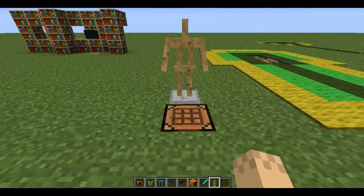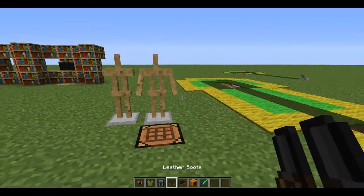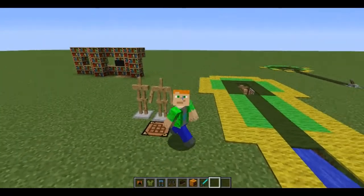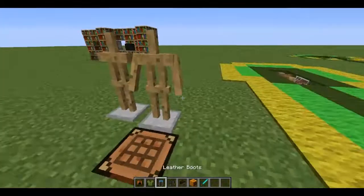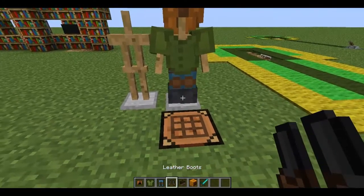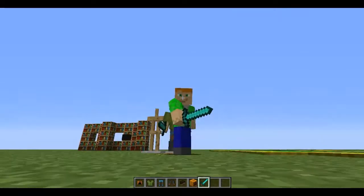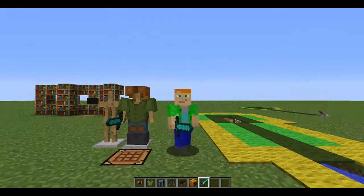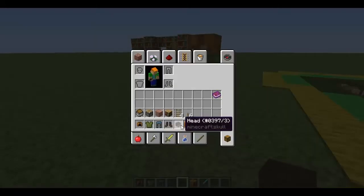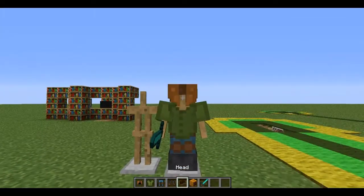The next one is armor stands. I'll do a survival-friendly version and a creative version. If you want a nice version of you or your friend, let's do a comparison. This is me right now — I have red hair, creeper jacket, jeans, and gray boots, and a diamond sword. I would get the player skull but there seems to be a bug and the command isn't working the way I'm used to, so I can't quite get the skull working yet.